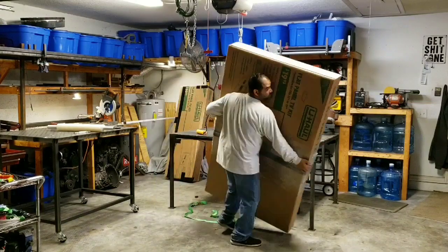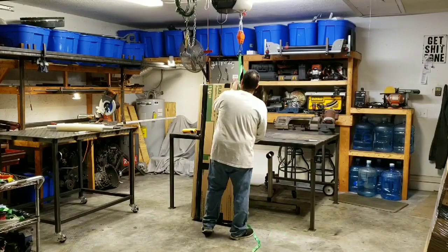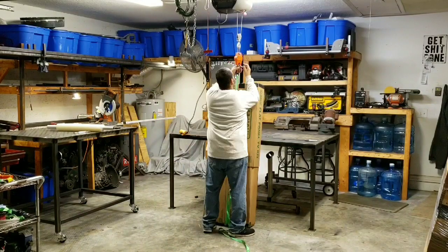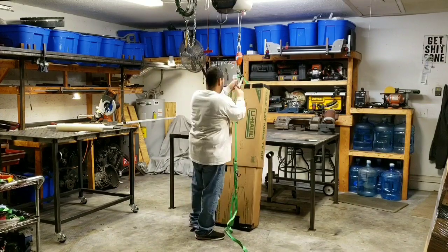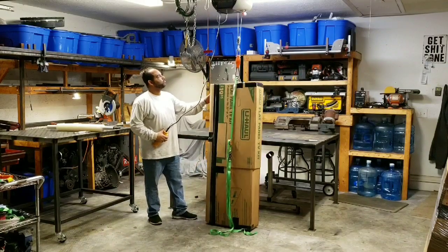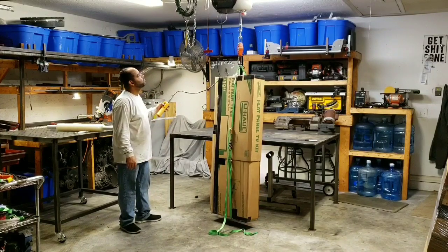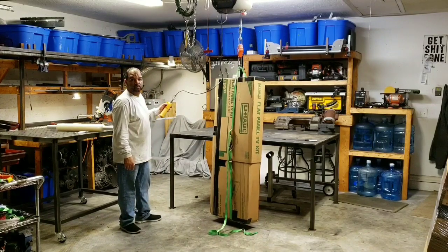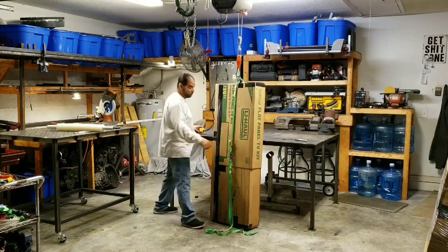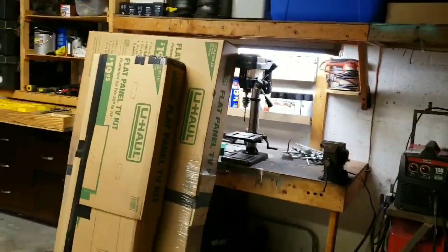That section came in at 118 pounds and it's done. Now I'm measuring the weight of the dovetail section, which I believe came in at about 80 or 81 pounds. That's pretty much it — the time-lapse makes it look a lot faster, but it definitely takes much longer in preparation. I figured I'd just try to do a video showing the process of installing, testing, removing, and then packaging up.